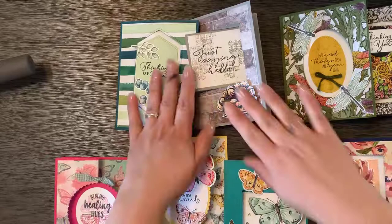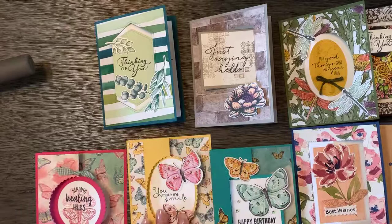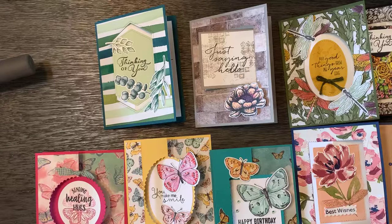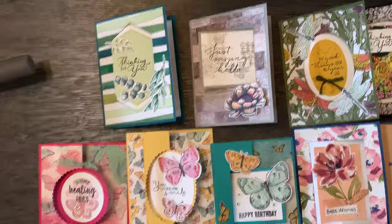Thank you so much for watching this tutorial today. I hope you give the swing cards a try — something new with a little motion action in your cards. If you order the Butterfly Bundle with me, you'll get paper for free. I'm also going to be offering a butterfly class — I'll put the details in the email for you. Thank you again so much for watching and happy Friday — have a great rest of your day, bye-bye!